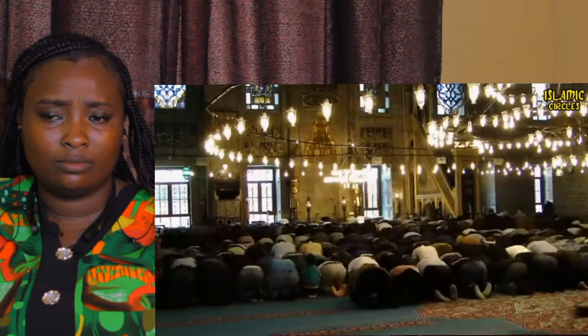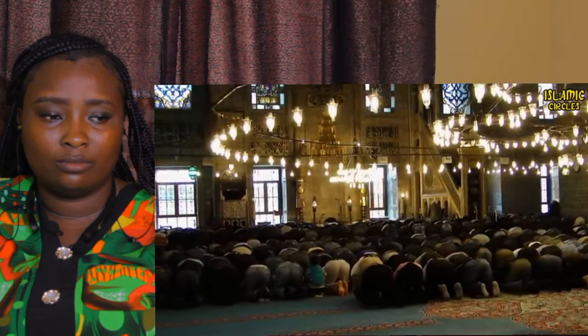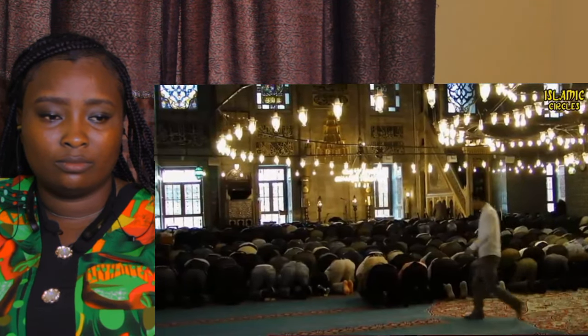Offer prayers — indeed, they prevent abominable and forbidden deeds. Quran, Surah Al-Ankabut, verse 45.